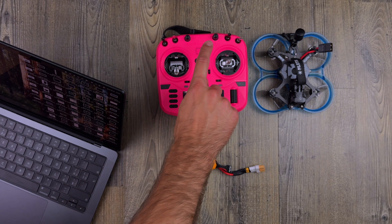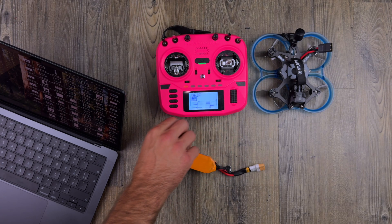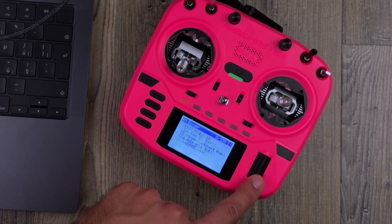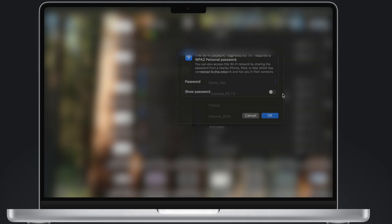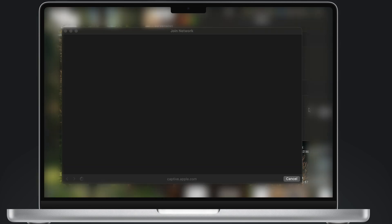First, we're going to set up the binding phrase in the radio. Long press the radio, go to Systems, then go down to Express ELRS, then go to Wi-Fi Connectivity and press Enable Wi-Fi. The Wi-Fi starts running. On your computer or phone, go to Wi-Fi settings and wait. You'll see Express ELRS TX — that's the transmitter, which is the radio. Connect to it; the password is always EXPRESS LRS. Press OK and you're connected.